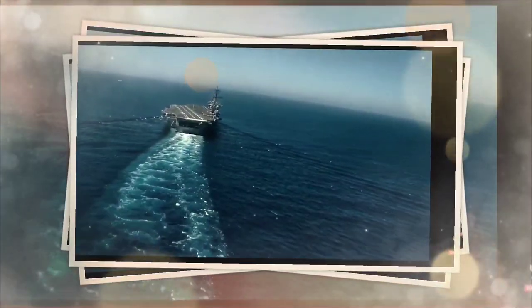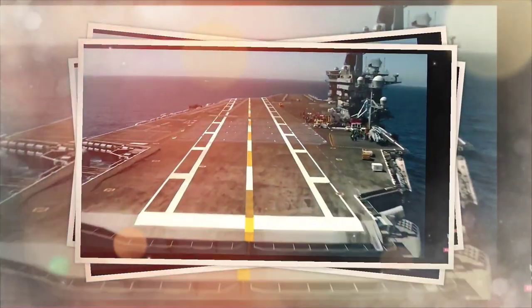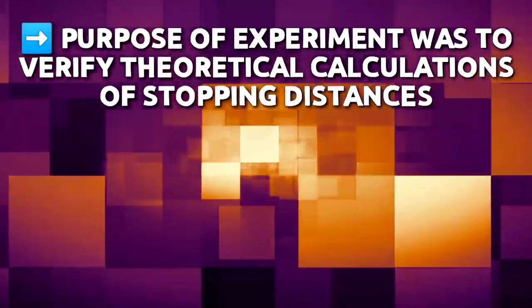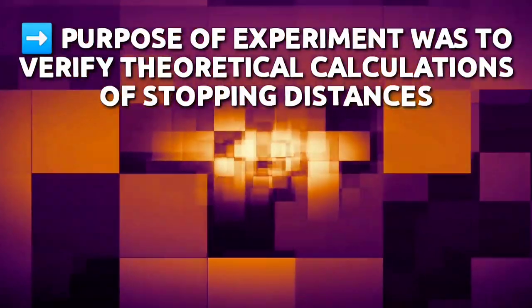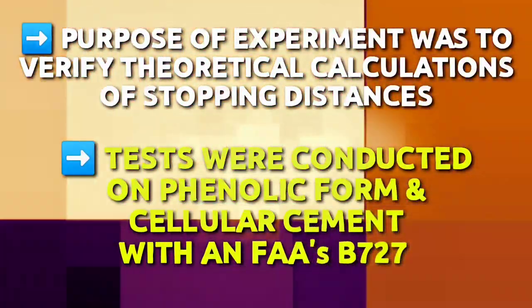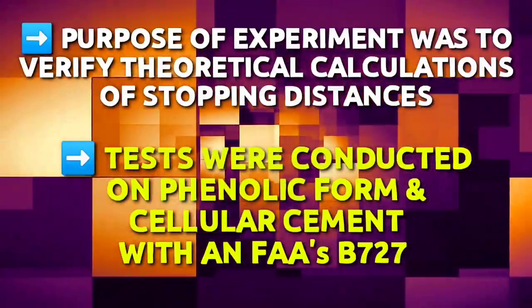In 1989, the FAA initiated an experimental program with the US Naval Air Engineering Center to conduct experiments on soft ground materials. The purpose of the experiment was to verify theoretical calculations of stopping distances. Tests were conducted on phenolic foam and sandal cement with a fast Boeing 727 in the summer of 1990.